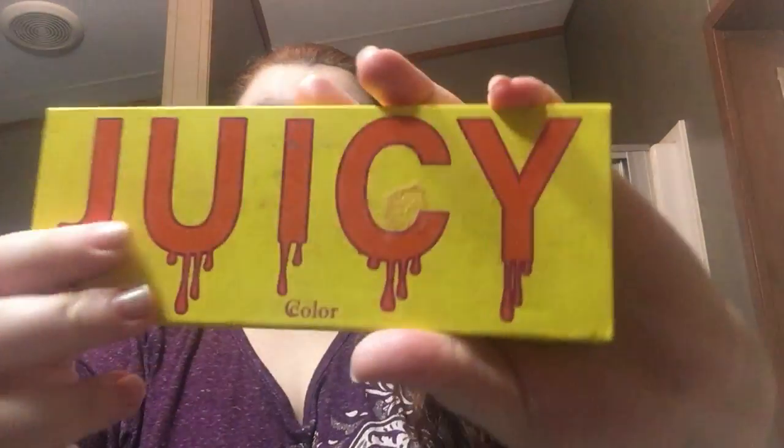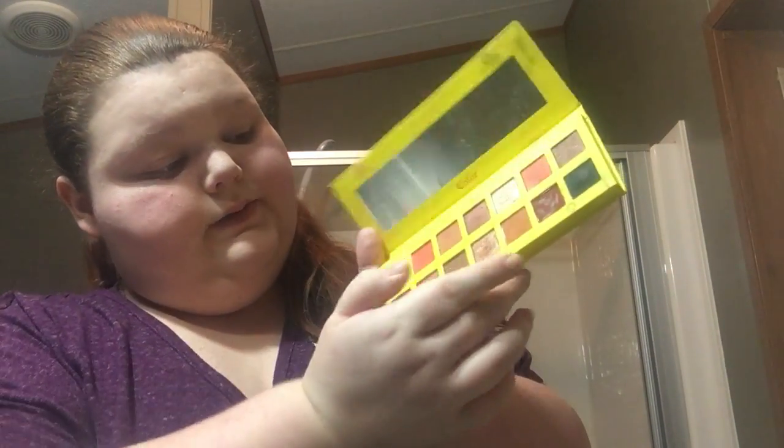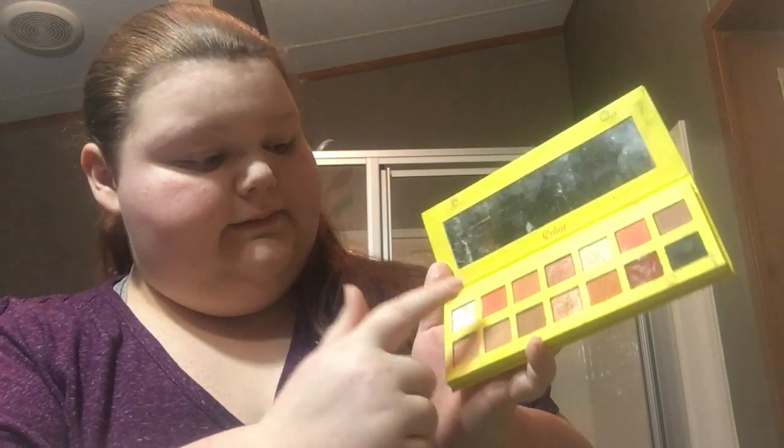And now I'm going to do my eyeshadow. So I'm going to use the Juicy eyeshadow, and it doesn't have the colors labeled on there, so I can't really tell you what the colors are, but I can tell you what color I use. This one goes on my crease, and this one goes on my lid. I'm just going to use my Studio Selection brush.